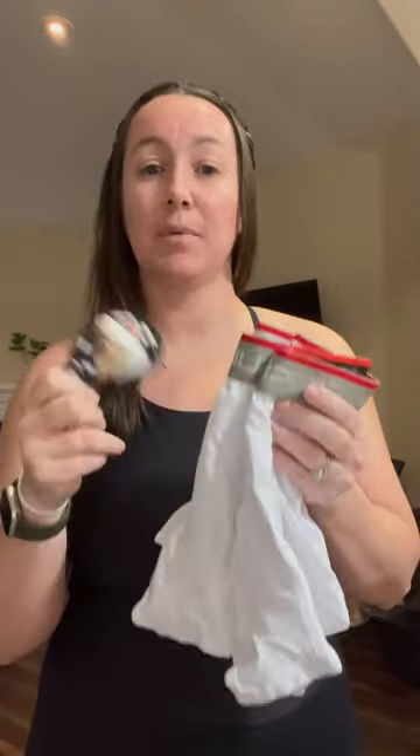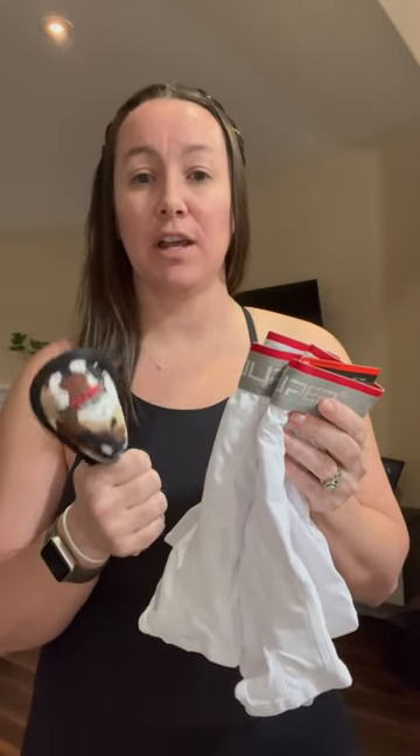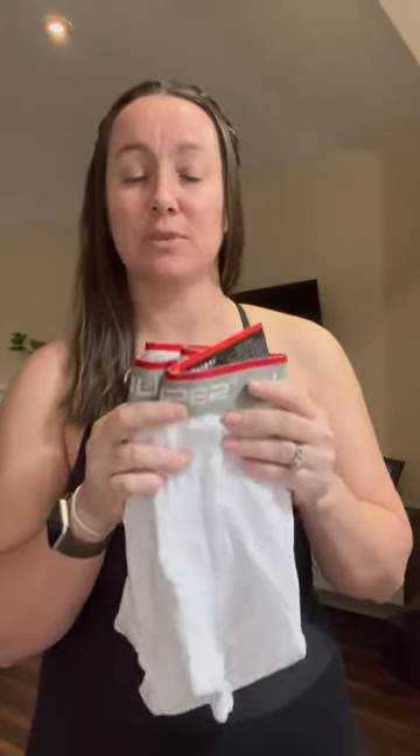Hi there! Today I'm doing a review on these cup underwear that I had ordered for my son. It's a requirement — he is playing baseball this year and they require cups, and we had tried the normal cup and he just was not comfortable with it, so I decided to give these a shot.